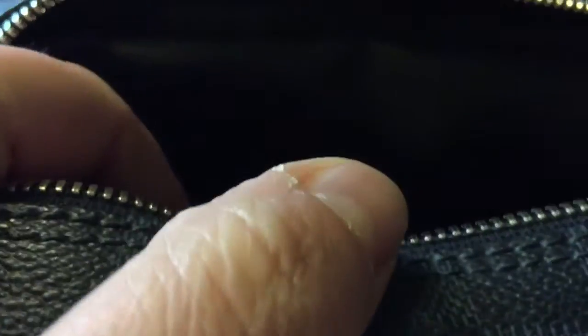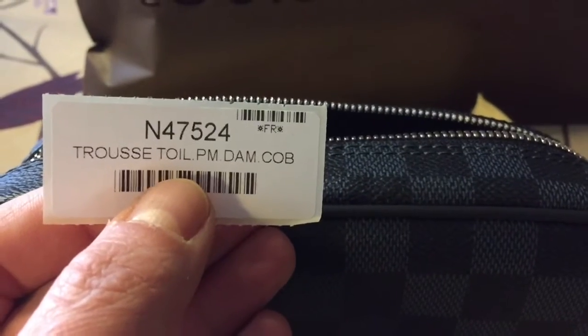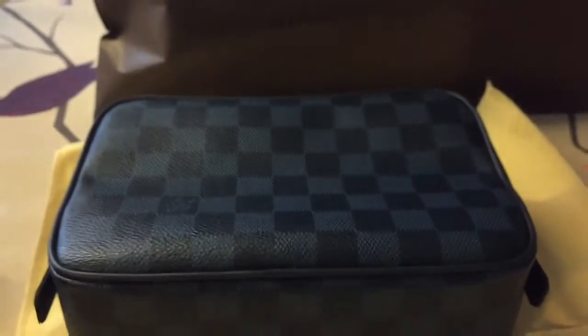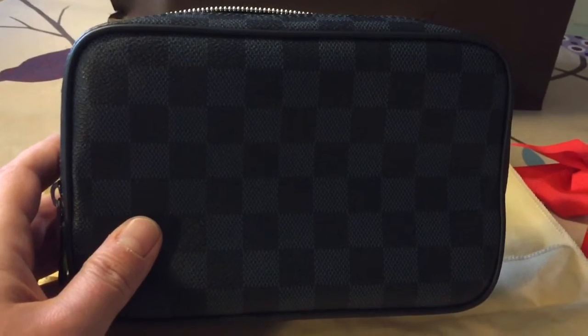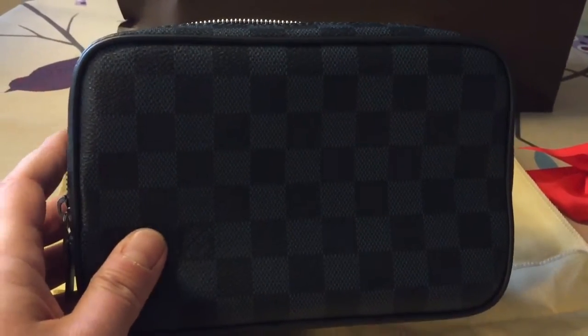On the other side you get this pocket — I'm not sure if it shows really well on the camera. And of course you get the product code. So this is the Louis Vuitton toilet pouch in Damier Cobalt in the PM size.